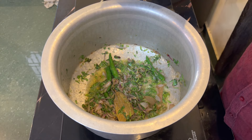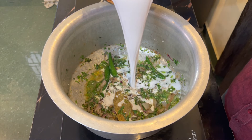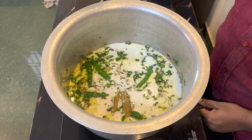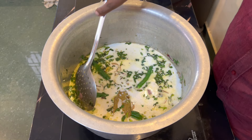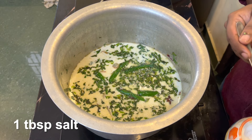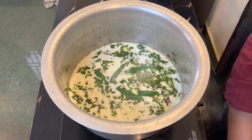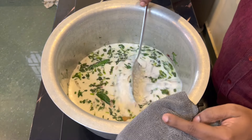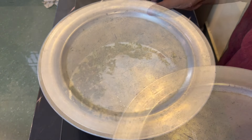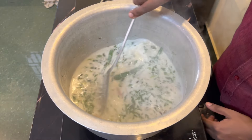Add a nice brown — add pepper powder. Add a medium flame. Mix it. Add 1 tablespoon of salt. Wait for 3 minutes. Mix it together.